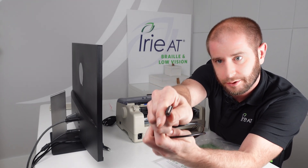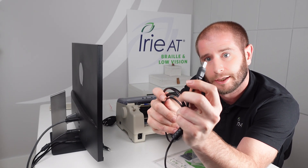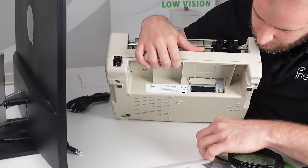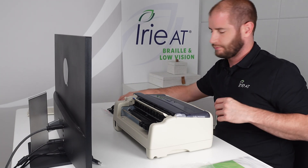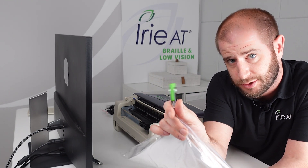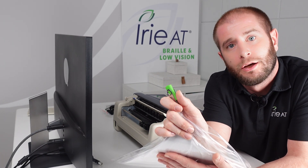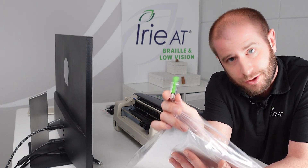The other cable that it comes with is to connect it to your PC — that's going to be your USB cable. You have the one end that plugs into your computer, traditional USB, and you also have the printer USB end, which plugs into the back of the BrailleBuddy. That spot is a little different — it's underneath, on the right-hand side if you have the back facing you. The USB stick also has your documentation as well as the software install files. The BrailleBuddy comes included with the Tiger Software Suite — Braille translation and tactile graphics software — which you'll also find on the USB stick.